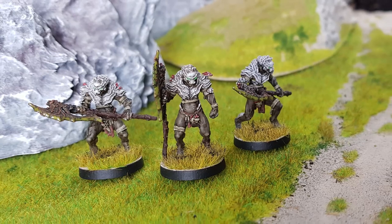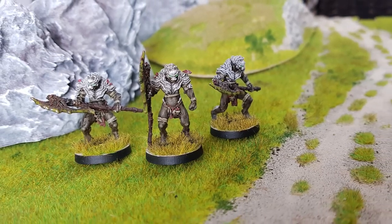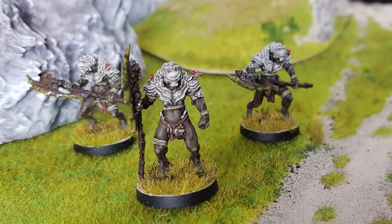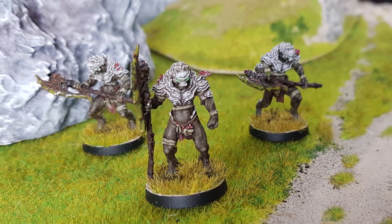Hello and welcome back to the Ash and Stone channel. My name is Chris and today I'll show you how I'm going about painting my One Page Rules plague demons as sickly nexuses of decay.